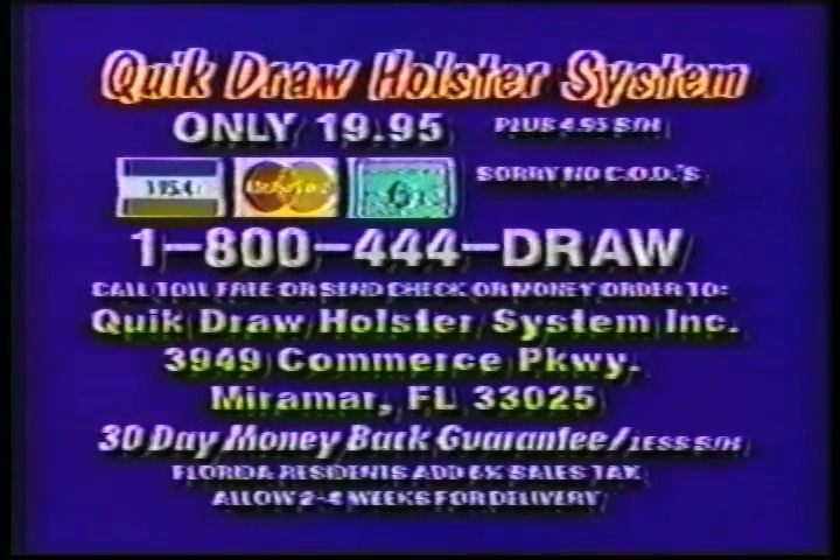To order your QuickDraw holster system, call 1-800-444-DRAW. Have your Visa, Master...